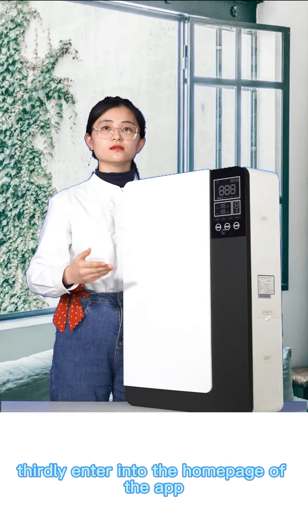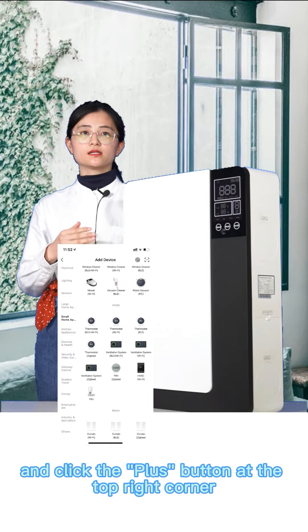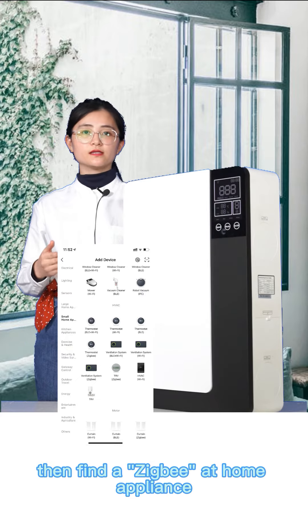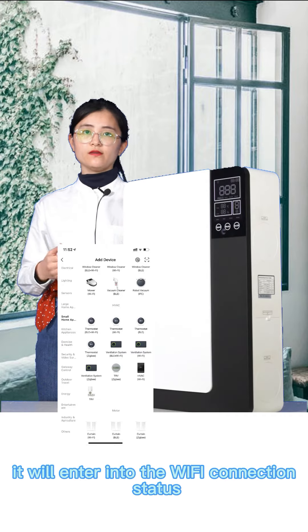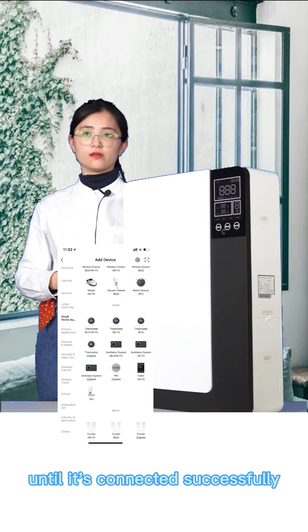Thirdly, enter into the home page of the app and click the plus button at the top right corner, then find the Zigbee at the home appliance. It will enter into the Wi-Fi connection status until it is connected successfully.